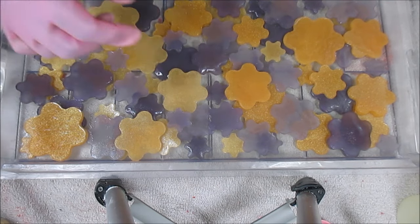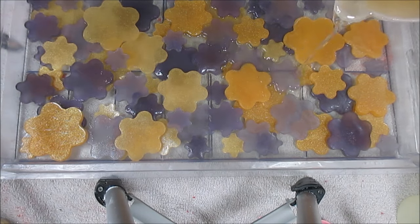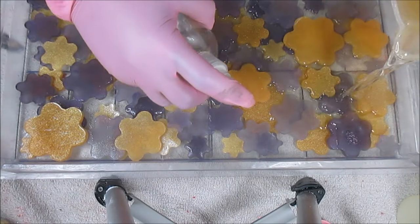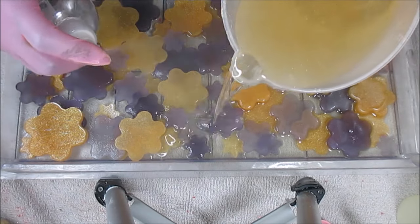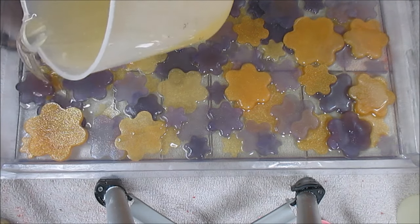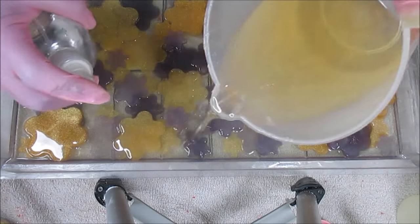Alright, go ahead and start pouring. Maybe if I spray while I pour it'll help it go into all the creases and crevices. I'm just hoping it will. Actually, I thought I made it too dark, but this is actually perfect.